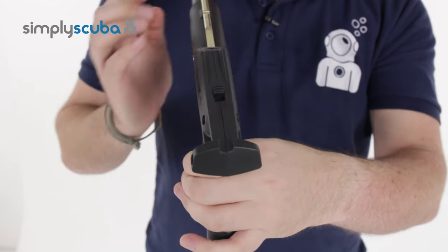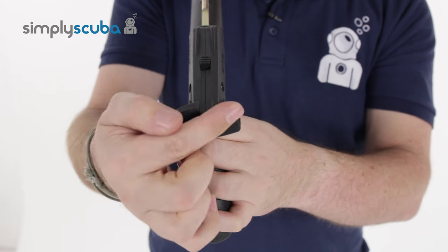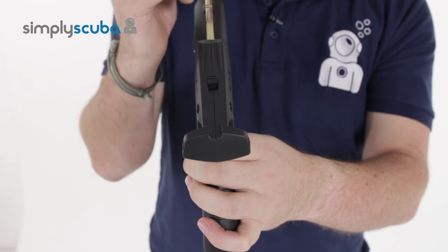The butt of the rifle itself has a nice big open area — a little cutout so you can see down the shaft a bit easier — but this wide area gives you more space to line up against your chest when you're loading the shaft and loading your bungees.